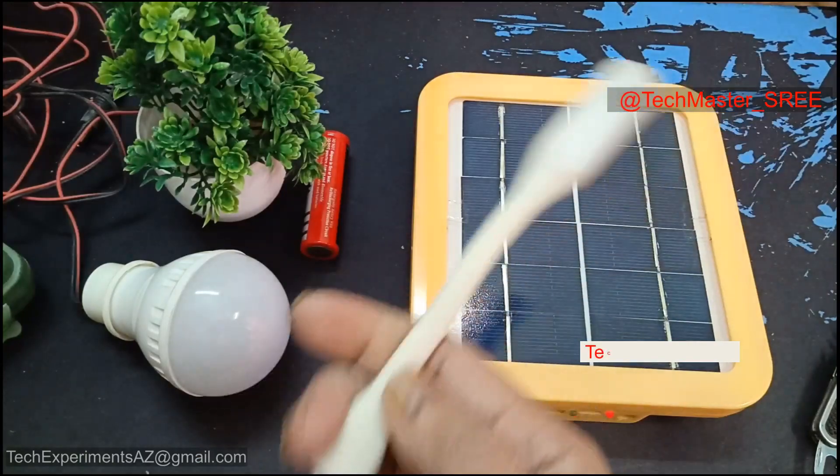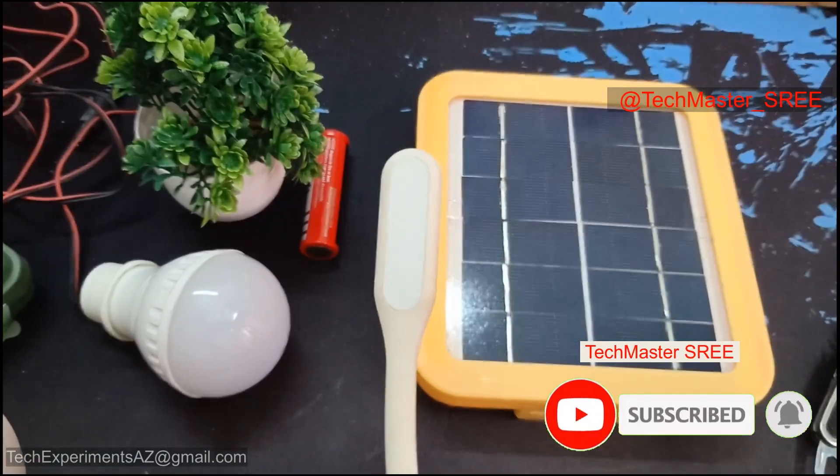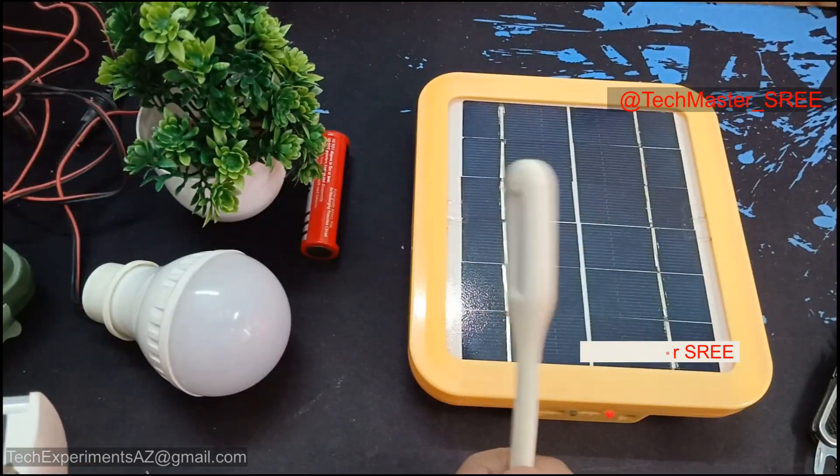This LED is very important. This is cool white. This is warm white. This is the LED's color.